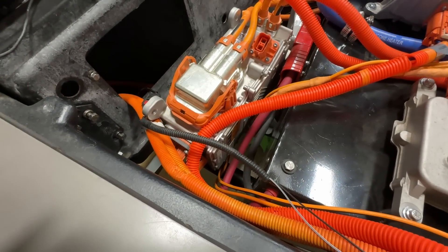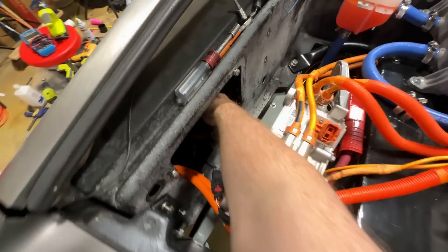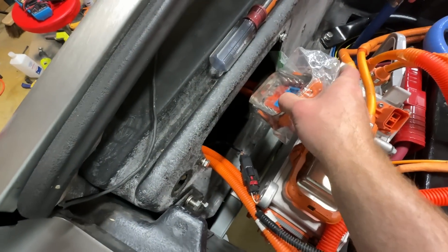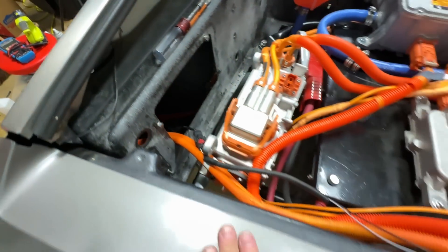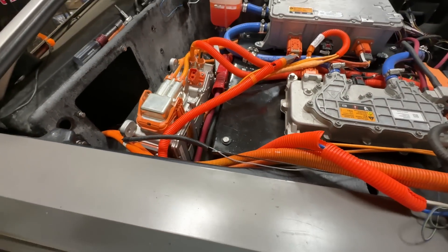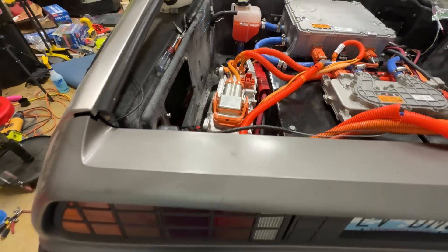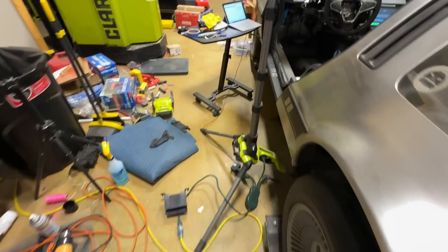That connector is not plugged in. Speaking of which, the connector's right here. If I really wanted to, I could take this off and actually plug it in. But for right now, that'll get us back to a good place. So let's go take a look and see what happens now. That was the only message that I saw that had me concerned.